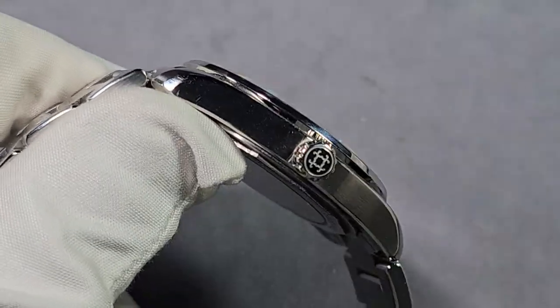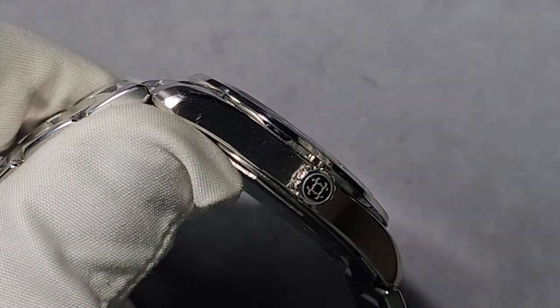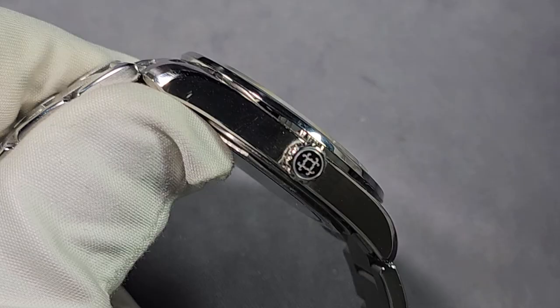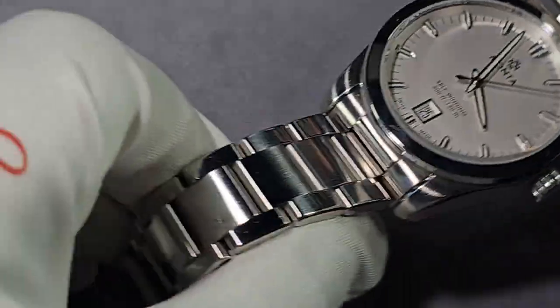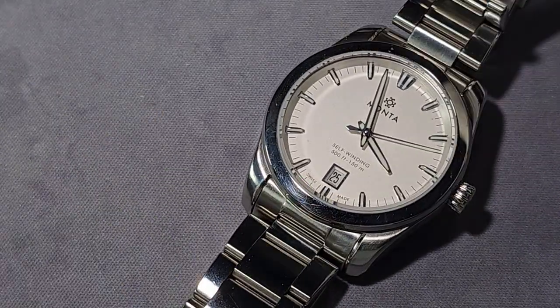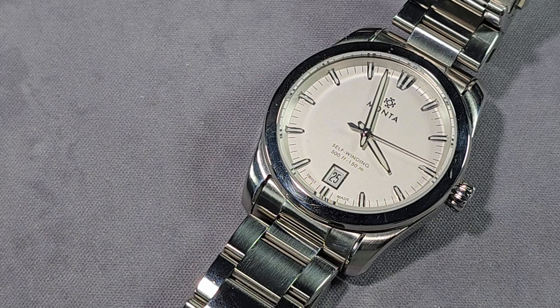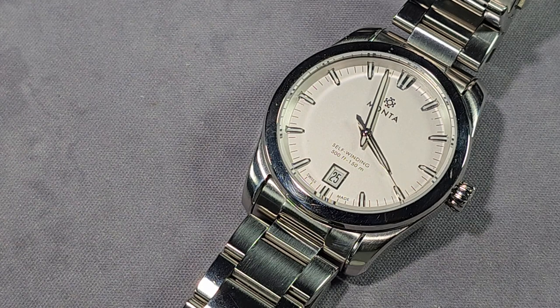Where to buy — I'll leave a link in the description that takes you to my website where you'll get all the specs, everything you need to know about this watch, where to buy, and all the rest. Last but not least, the warranty — two years. You get more with Christopher Ward, you get more with Formex, but two years — I'll have some of that.